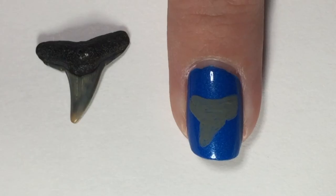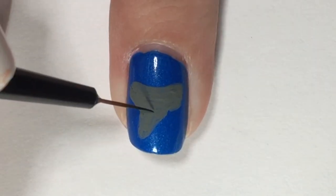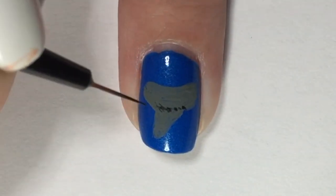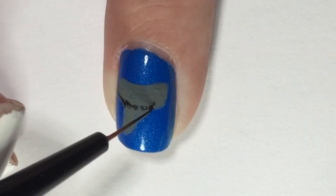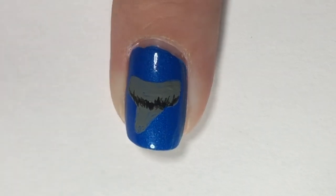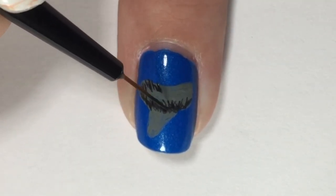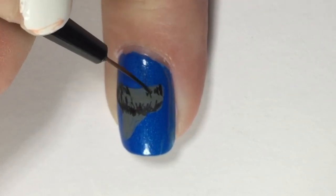Here is a look at the actual tooth that this design was based off of. This is a Hammerhead shark tooth that I actually found on the beach last week, so I thought it would be fun to turn it into a manicure. Now we are going in and just putting in some black little detail lines — we're going to create the shape and texture of the tooth with these black lines. There's no precise right or wrong way to do that, but here you can see I'm leaving the middle of the top kind of clear.